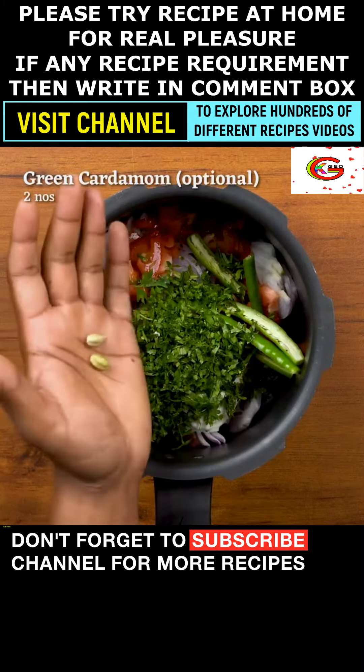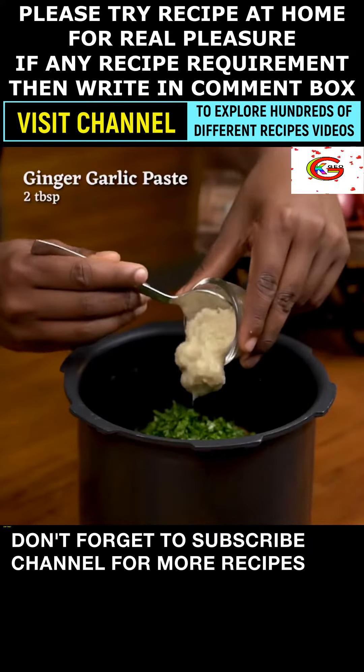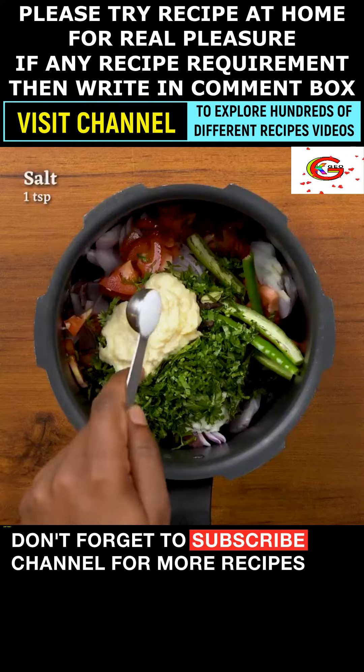Added 2 green cardamom (optional). Added 4 cloves (optional). Added 2 tablespoons of ginger garlic paste.